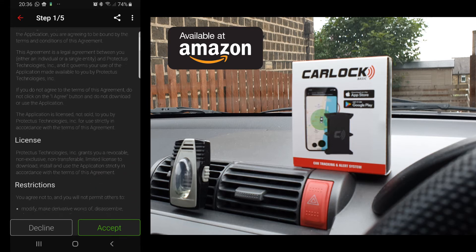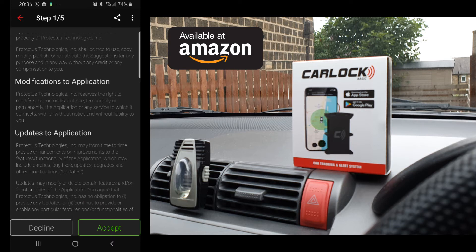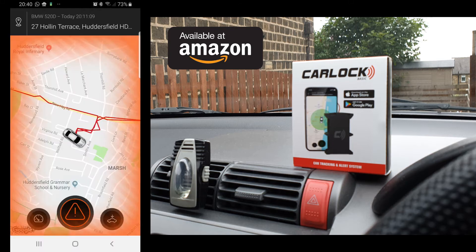Scroll down, read all the information if you want to, and click Accept. Now follow all five steps: first you need to activate your device using the activation card — enter your activation code as well as the serial number and press Next. Once you've successfully followed all five steps the app asks for and activated your tracker, you will be brought to the main screen of your app.